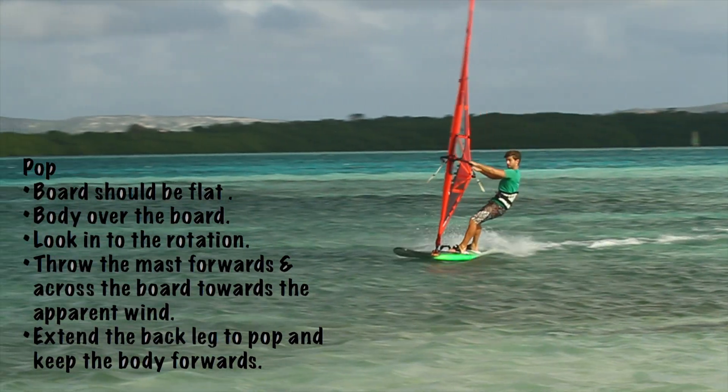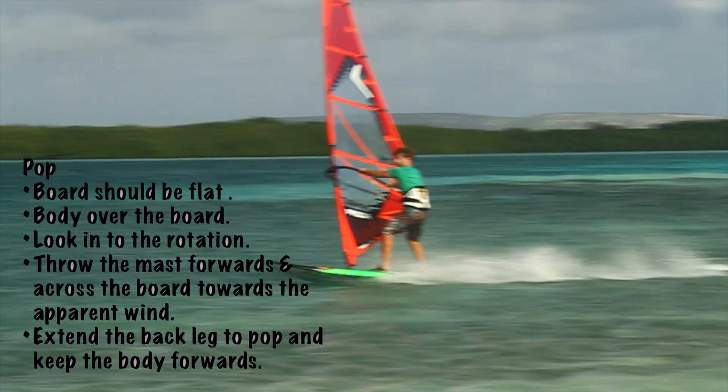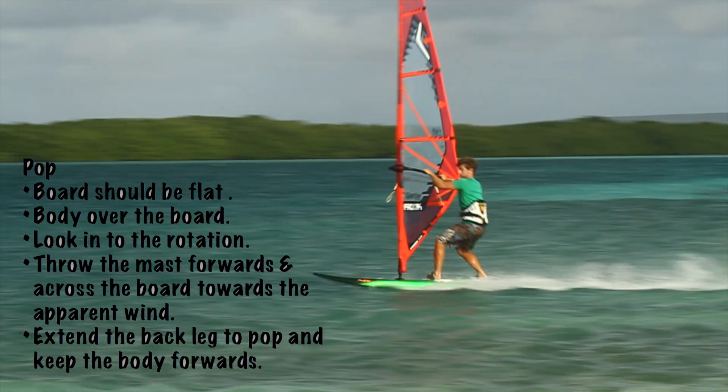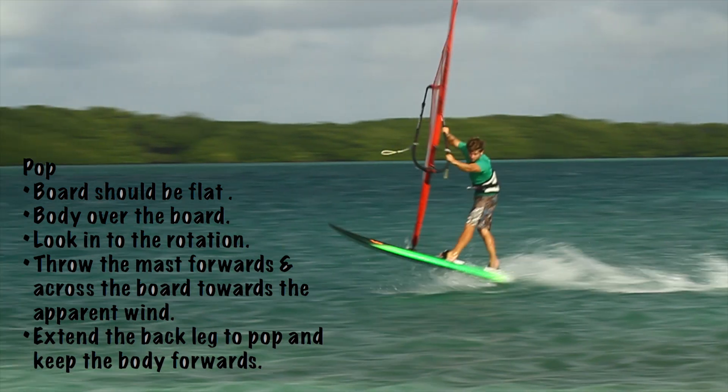As we carve downwind, we bend our knees. To pop, we need to flatten the board and bring the body over the centre line. Look over our shoulder the way we want to rotate. Throw the mast forwards and across the board towards the apparent wind, keeping your arms extended. Look into the rotation. We extend our back leg to get the pop, keeping our weight forwards.